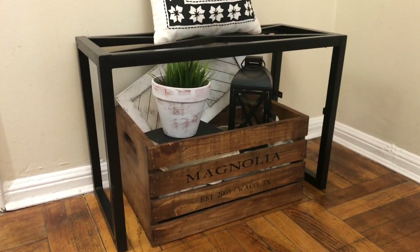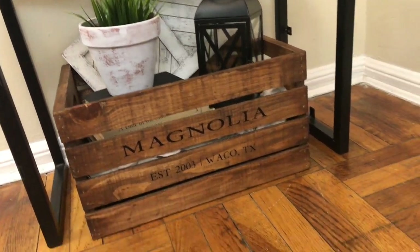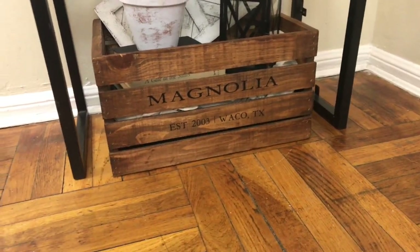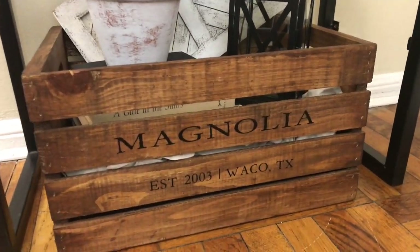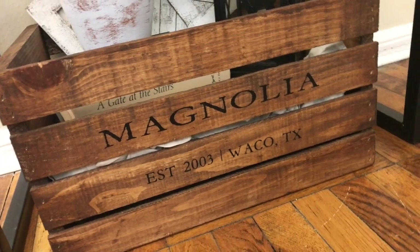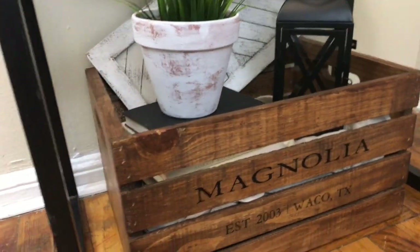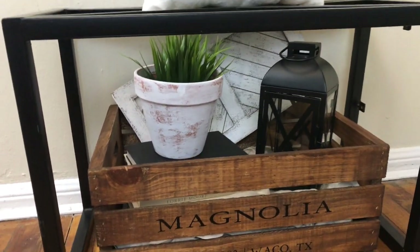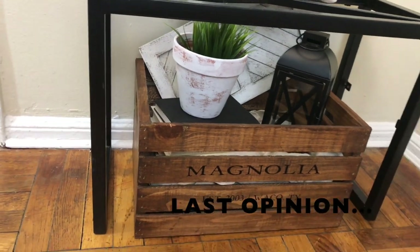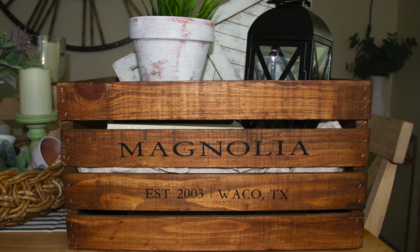I peel the transfer tape away from the paper backing and apply my vinyl onto the crate. This is how it turned out — I put it underneath that piece I picked up at the Stormville flea market, which I'll be turning into a bench soon. I'm in love with this crate. Even if you don't have a Cricut, Dollar Tree peel-and-stick letters would still look fabulous. Easy project, super affordable, and in my opinion it looks a lot like the original.